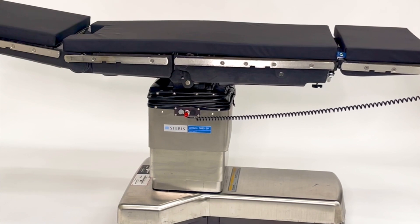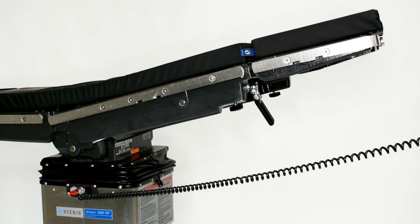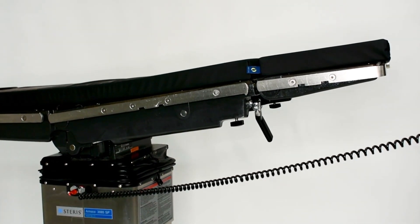All surgery tables purchased from KenMed come with biomedically certified paperwork, new pads and batteries ready for use.